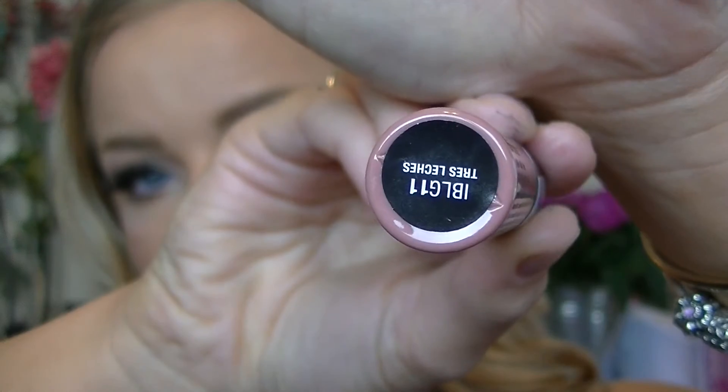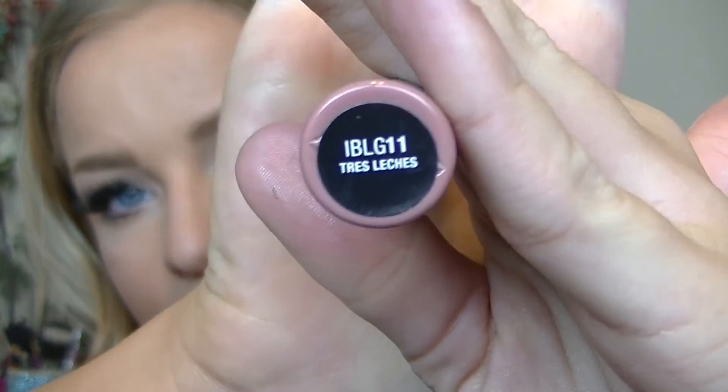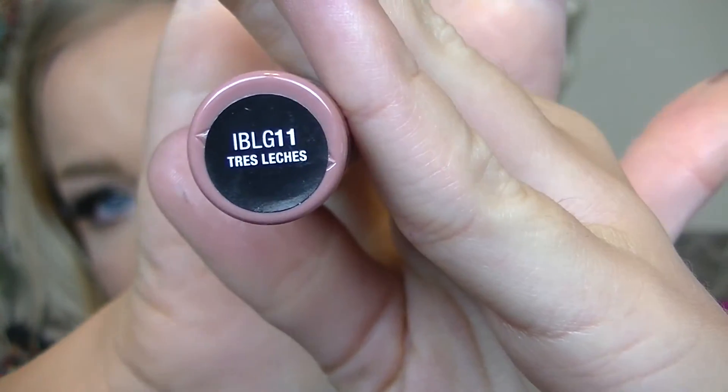Here I'm taking my current favorite lip gloss — this is the NYX Intense Butter Gloss in Tres Leches. These are really awesome. I'm applying that on my lips. It's a perfect nude color and it stays on all day.